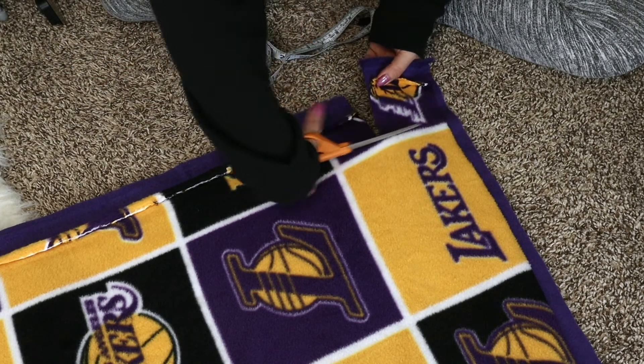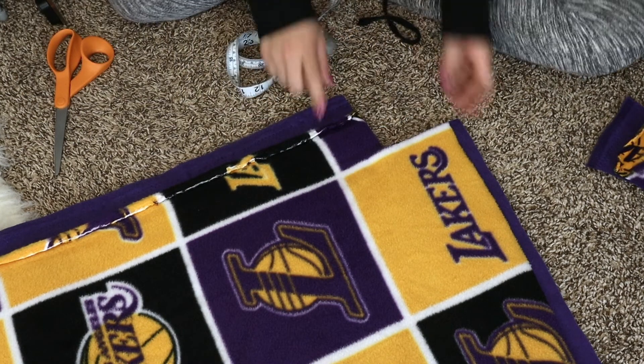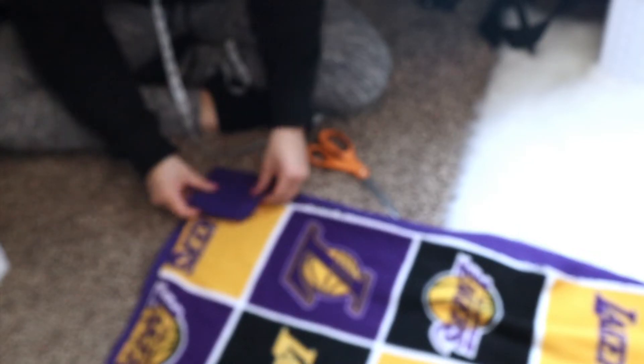With this fabric it's easy to check the direction because it has letters, but when you have a fabric with the same pattern on both sides it can be confusing. Now I'm going to do that to all four corners. If you want, you can just grab your square cutout, place it on the fabric, and use it to measure — so you don't have to use your measuring tape again. You can use that square to figure out how much to cut.